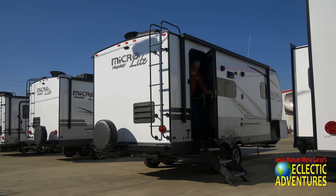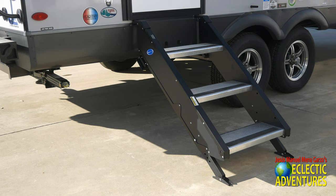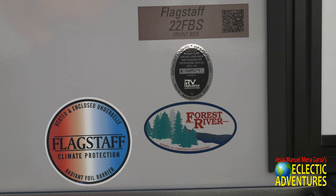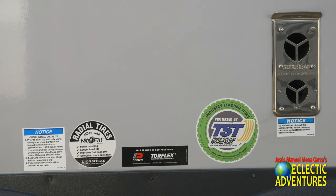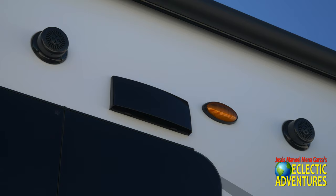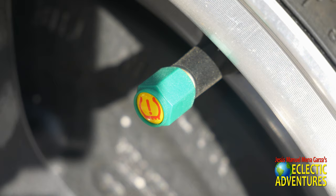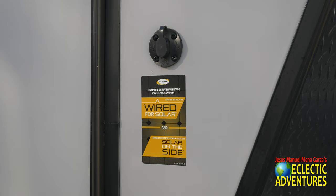I'll show you some of the decals and other amenities. Again, these are the Moride steps — I really appreciate them. Some of the stickers for this 22FBS. There are the speakers, the light outside, and the exhaust for the fan. New for 2020 and a half: a TPM system, a tire pressure monitoring system. And of course you can plug in a solar suitcase right there — as easy as pie. This unit takes advantage of a Wi-Fi Ranger; it'll extend your Wi-Fi signal and improve reception.